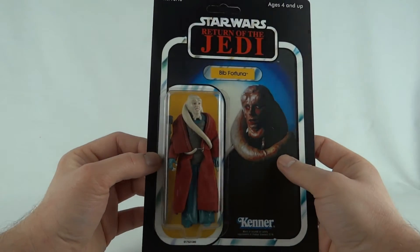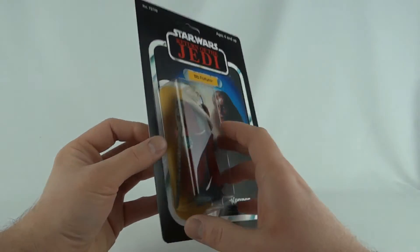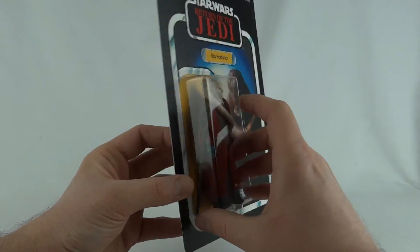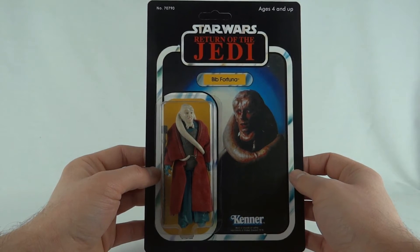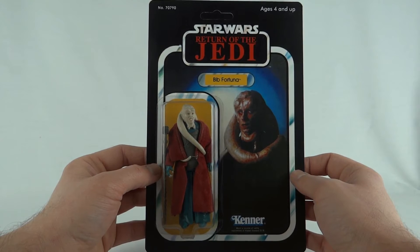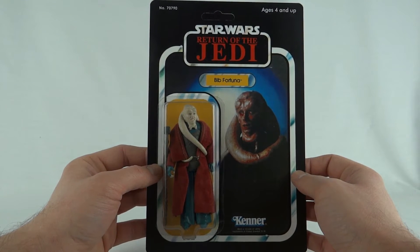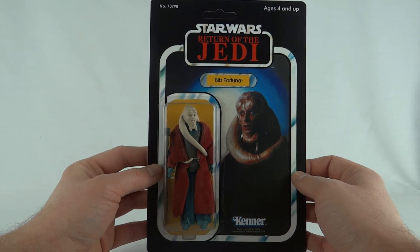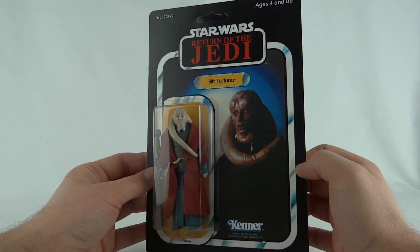It's an interesting custom this one. I didn't make it or anything, and I'm not even sure if the staff's original. Before I sealed this up I did actually do a little review on this guy compared with the regular Bib Fortuna, but you're not going to get to see that for a while — that's coming with the Return of the Jedi line, which I'll be covering early next year sometime.